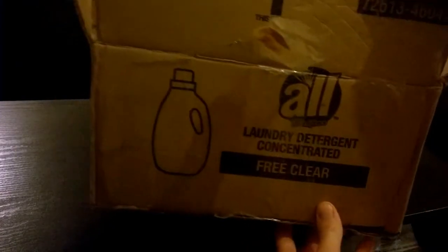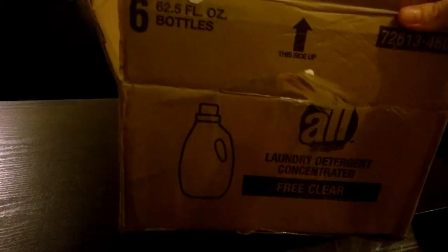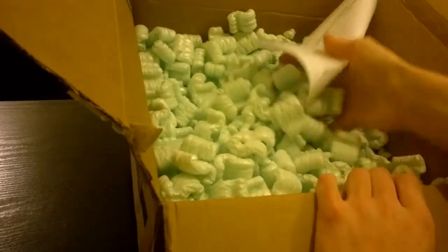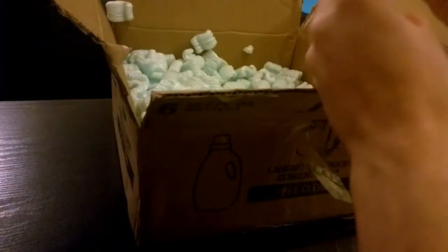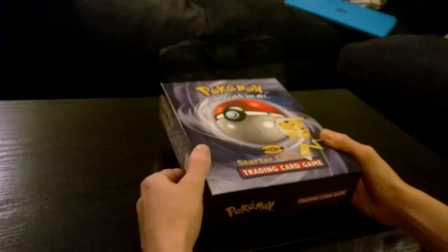This is the box it came in — obviously a laundry detergent concentrated box. I'm glad I didn't find that inside! It was packed pretty well, buried in all these S's, with an invoice on top, and then obviously inside we found the Pokemon box itself.